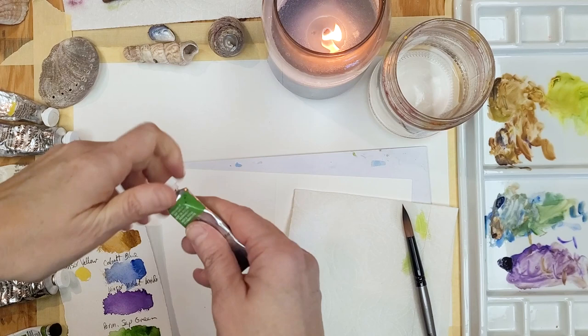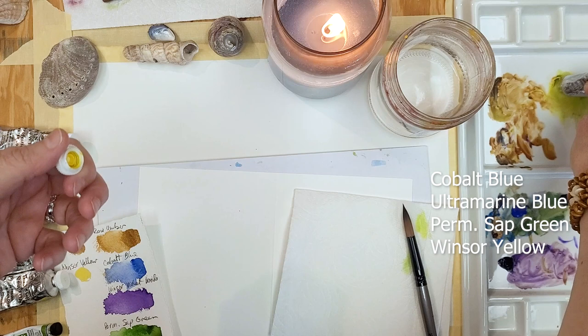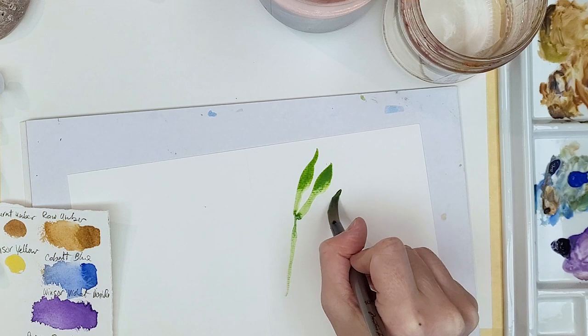Sea kelp is a wonderful subject to practice brush strokes with. I was inspired to do this piece after a recent trip to Monterey, and I thought wouldn't this subject make beautiful greeting cards? You could go to the ocean with a pack of cards and paint these on the spot, or you could paint them in your studio.